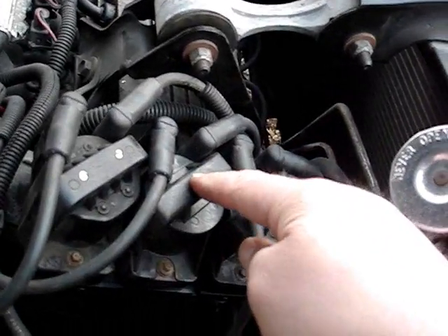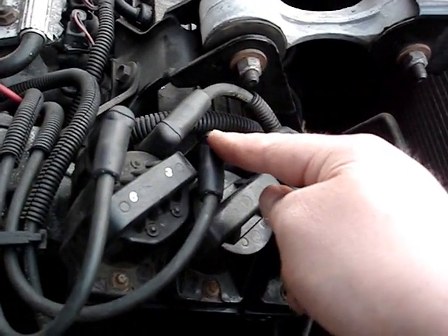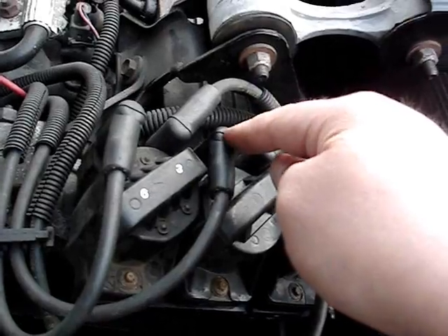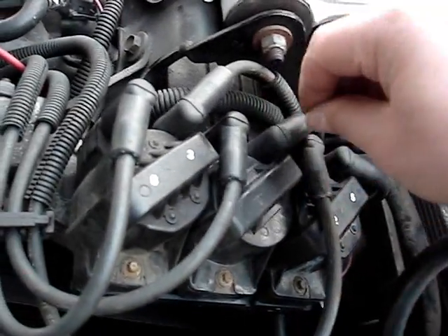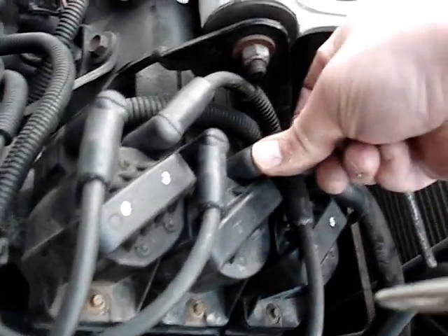You do the same to the rest of the coil packs — just lift the wire boots off to see if there's any sparking or clicking. If it's sparking or clicking, just click the wire boot back down. Pull it off, and if it's clicking or firing, just push it back down like this.